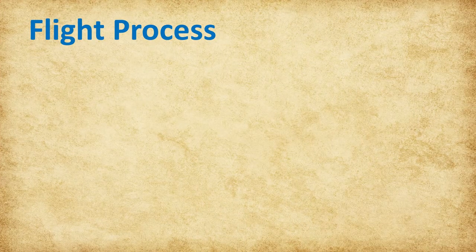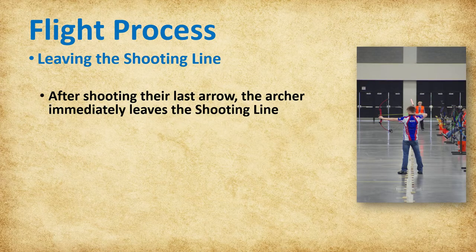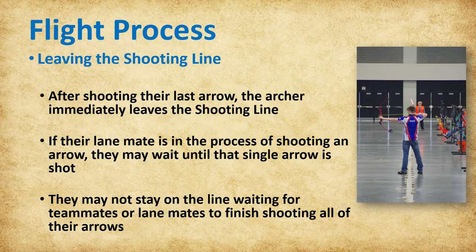After shooting the last arrow, the archer must immediately leave the shooting line, rack the bow, and return behind the waiting line. If the archer's lane mate is in the process of shooting an arrow, the archer may wait until that single arrow is shot and then leave the shooting line. The archer may not stay on the line waiting for teammates or lane mates to finish shooting all of their arrows.